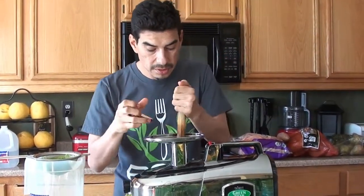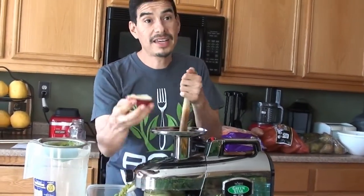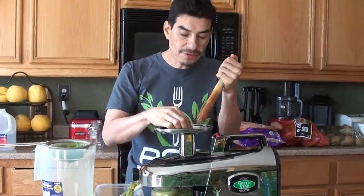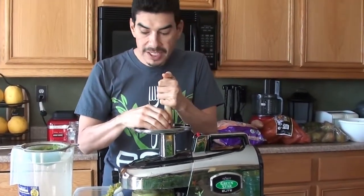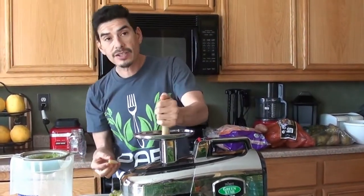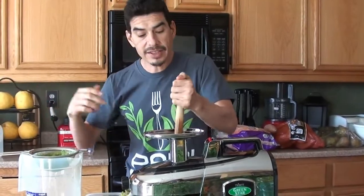How much time per day do you spend juicing? Well, my wife does my juices for me. She gets up in the morning and makes my juices. Because she uses the Green Star, it takes her about an hour and 20 minutes to do four juices for me. And then maybe like another 40 minutes to clean everything up. So about two hours every morning.